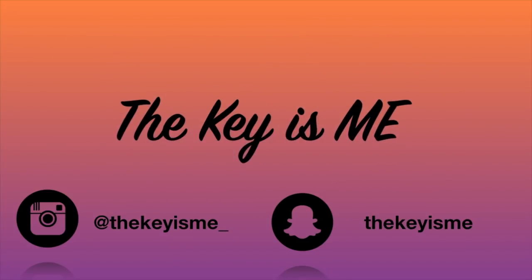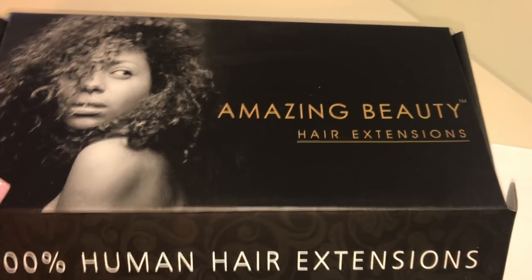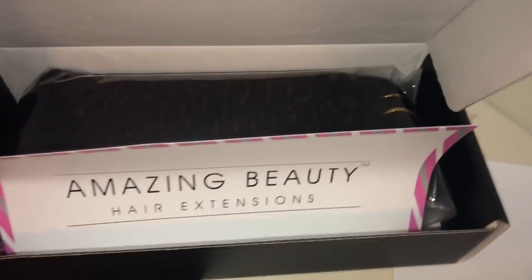Hey, what's up y'all, it's your girl Thekey. I am back again with another video. In this video I am going to be showing you some more clip-ins from Amazing Beauty Hair.